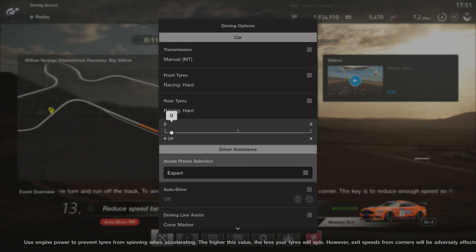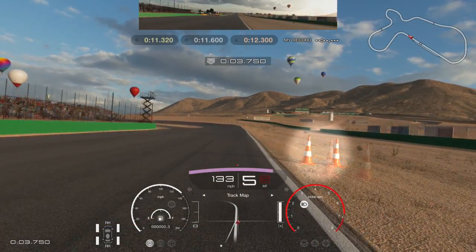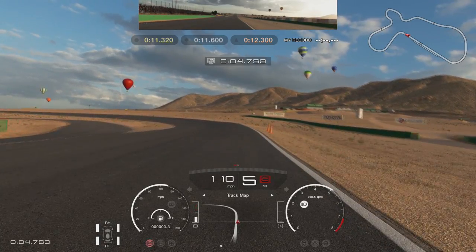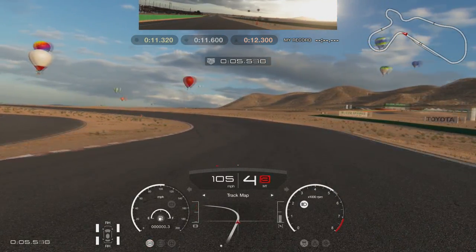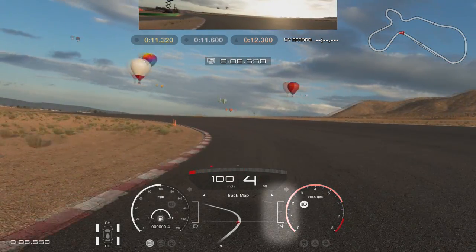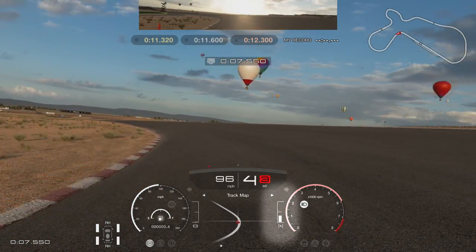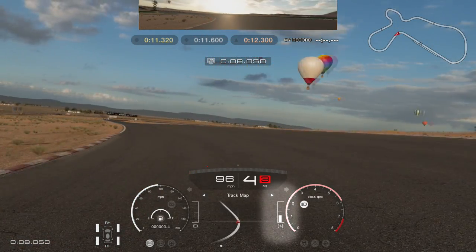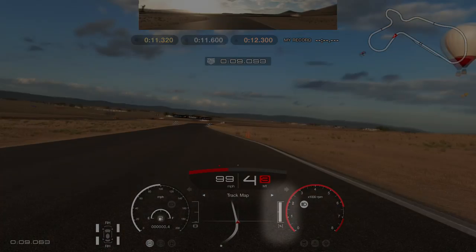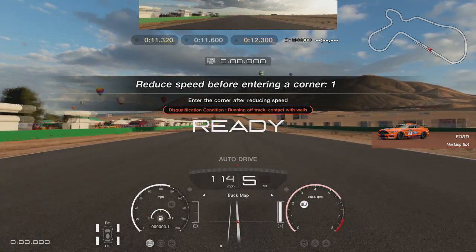It's a fairly high-speed left-hander, but nothing too complicated about it. I started braking at the double cone marker on the right-hand side and started my turn in just slightly before the single cone on the right-hand side. Watch my acceleration meter carefully and you'll see I just coast in, starting to increase the throttle as I approach the apex, only slightly at first, before increasing it gradually to full as I come up on the banking. Just be careful not to run out wide as there aren't any curbs to help keep you in here. Here's the replay at full speed.